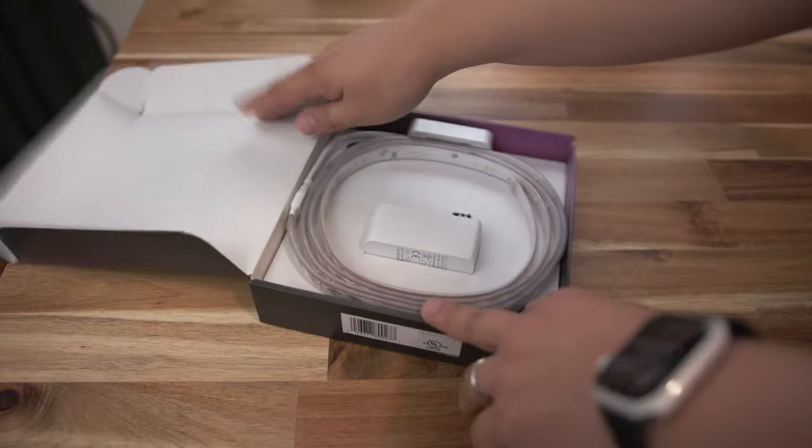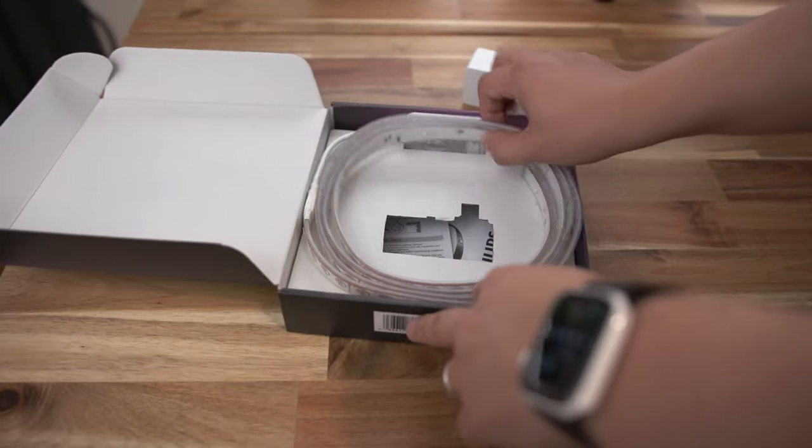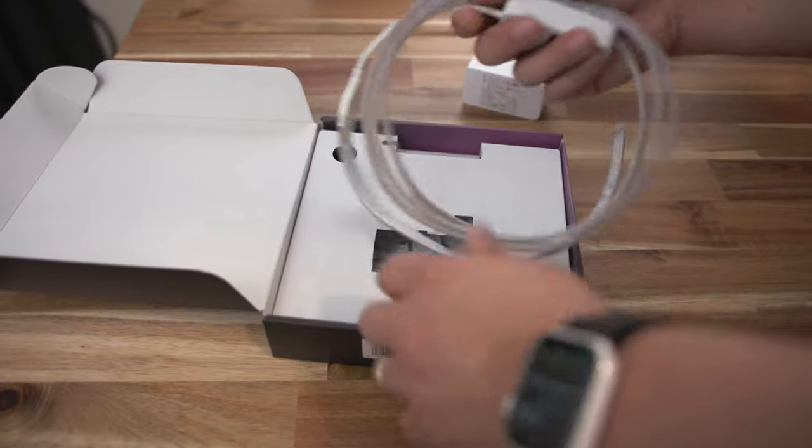The unboxing experience is actually pretty simple. All you really get in the box is a power brick, a light cable, a power cable, and then some instructions.